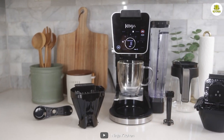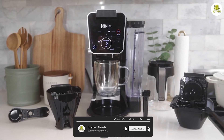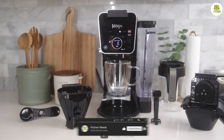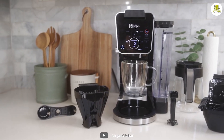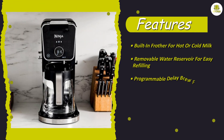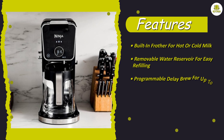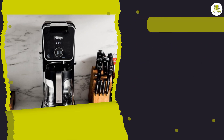The Ninja CFP301 has a sleek and modern design that will complement any kitchen decor. It features a stainless steel and black finish that looks great on countertops. The coffee maker has a large 12 cup capacity, which is perfect for families or offices. The CFP301 also comes with a glass carafe that is easy to clean and has a drip-free spout.